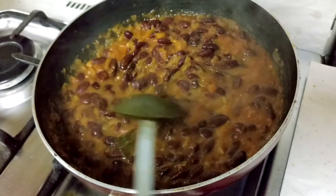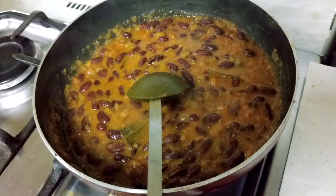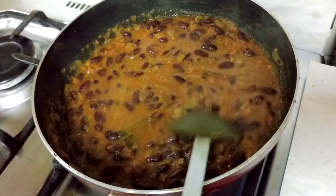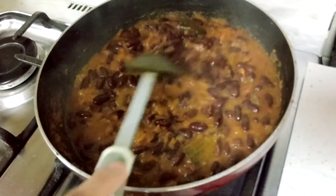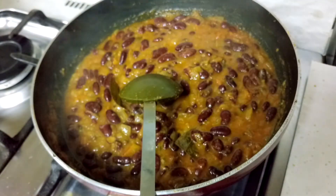The rajma has mixed well with the gravy. It's been 15 minutes, so now I'll add the kasuri methi — that is dry fenugreek leaves. It gives good flavor, so mix it and cook for another two minutes.